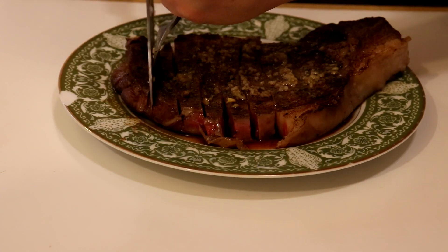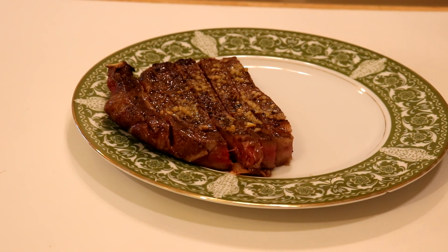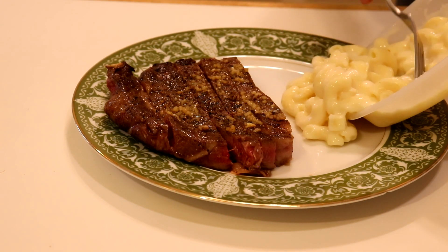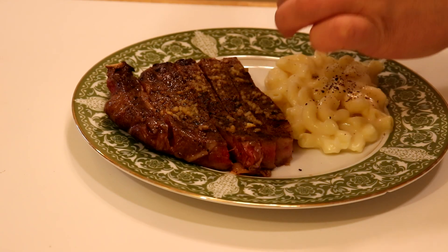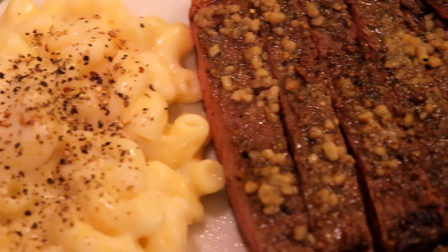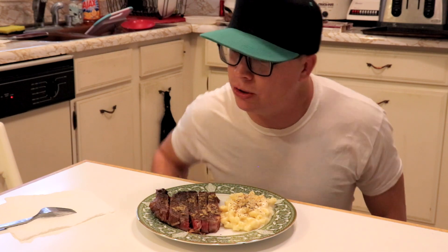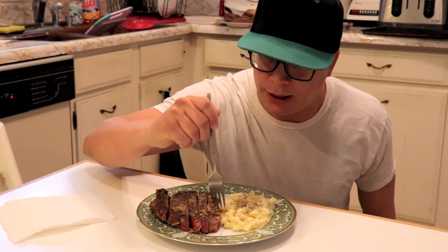Now we're about to serve it slice by slice. Get ready to put on that mac and cheese. All we need now is a little bit of salt, a little bit of pepper, and hopefully it don't suck. What you end up with is a pretty decent meal without too much effort — so let's give it a shot and see how it turned out.